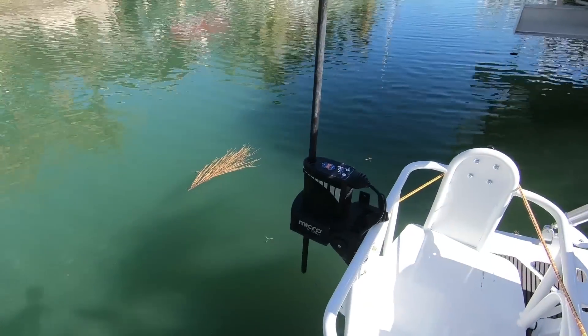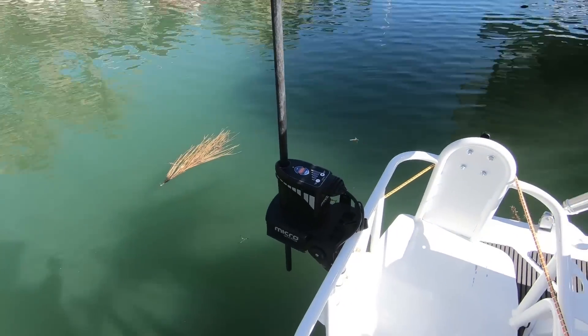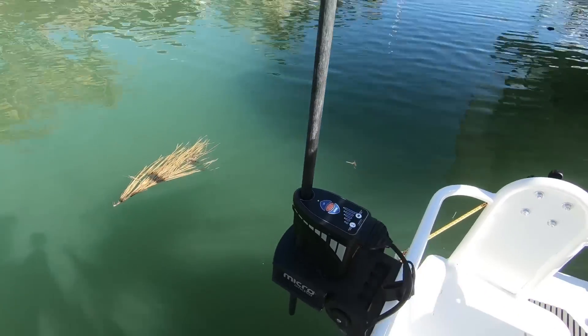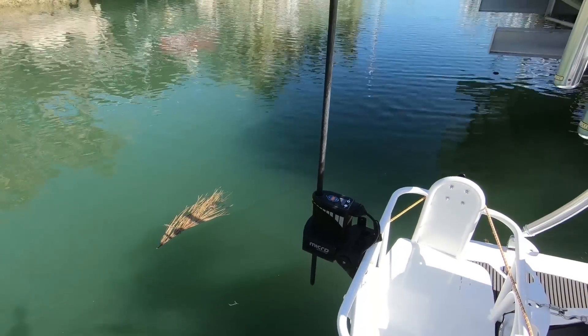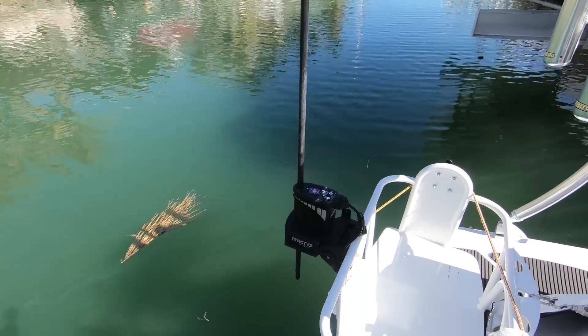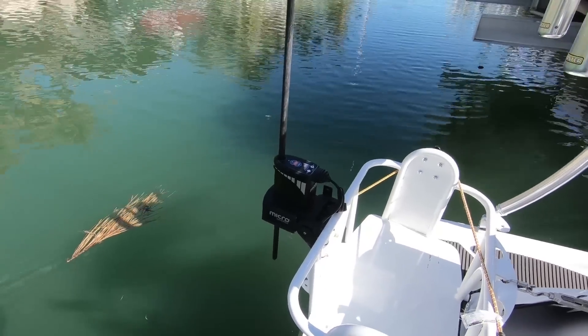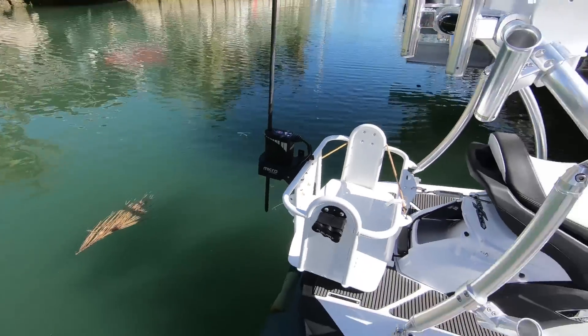If it's very wavy and the Wave Runner is bouncing up and down, you hit your down button twice and the Power Pole goes up and down about 15 to 20 times and burrows itself in with the waves. It's a really neat feature and I haven't had any problems with the Wave Runner moving once we've set anchor at the sandbar.